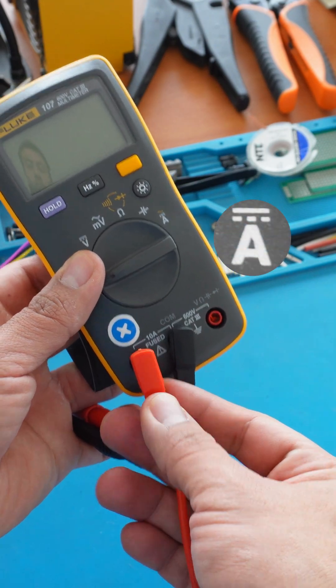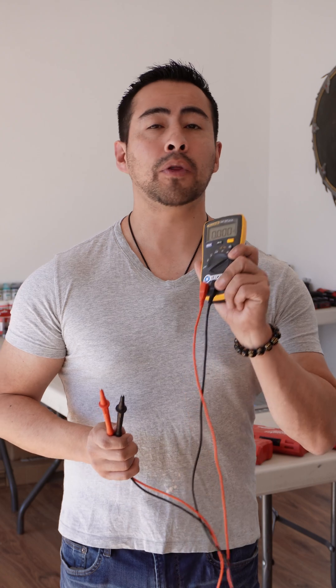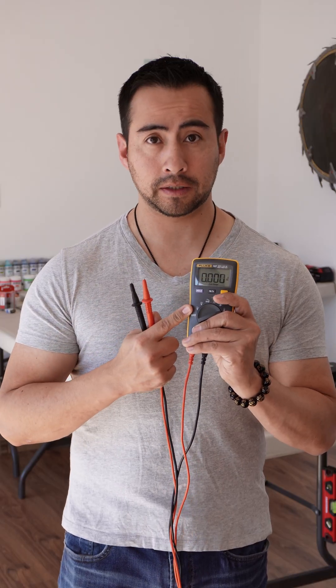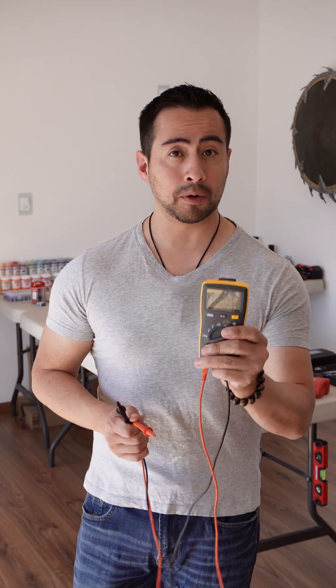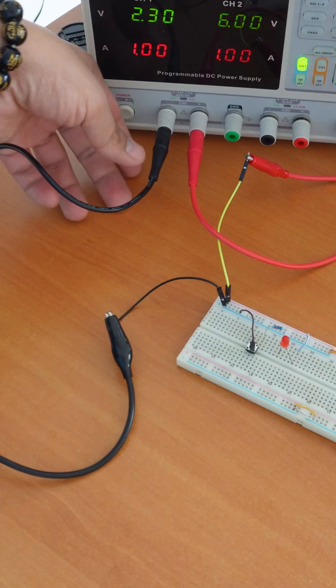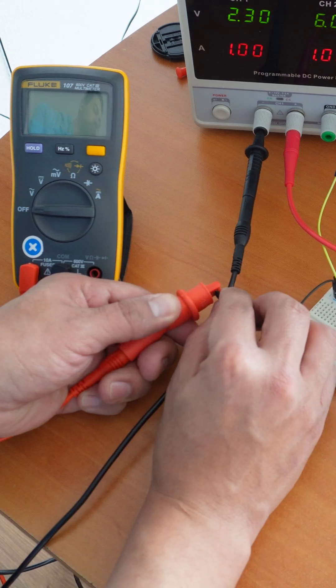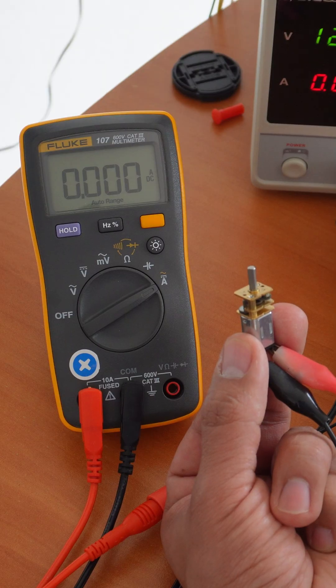Finally, we plug the probes into another port to measure current. But in this mode the multimeter acts like a wire and lets current pass through it to make the measurement, meaning that if you try to measure voltage in this mode you will short your project. Only measure current in series by interrupting the circuit. Here I exchanged the negative of the power supply with both probes to measure the power draw of a motor.